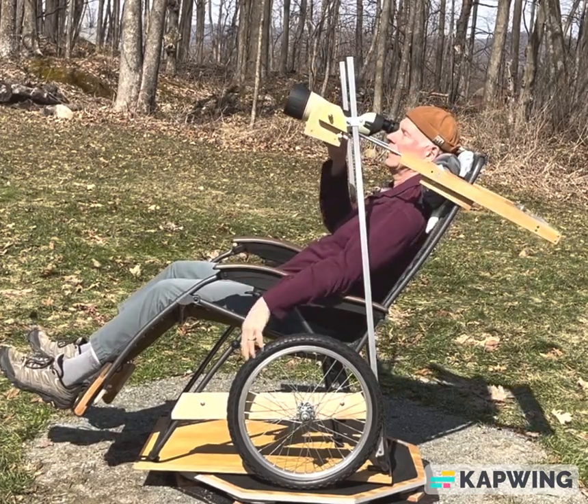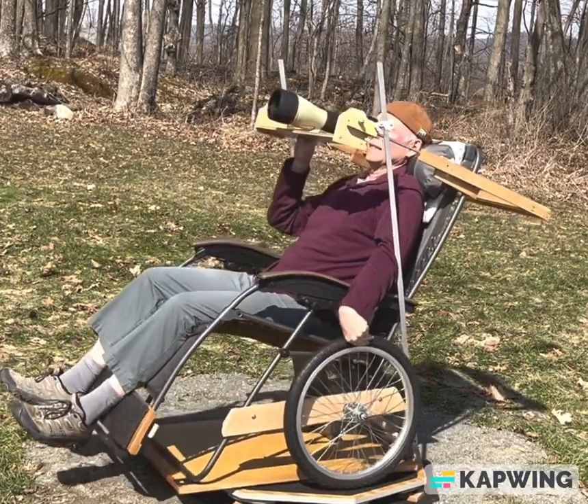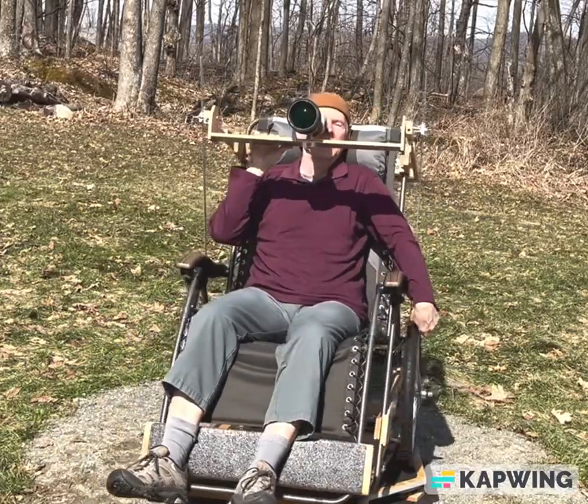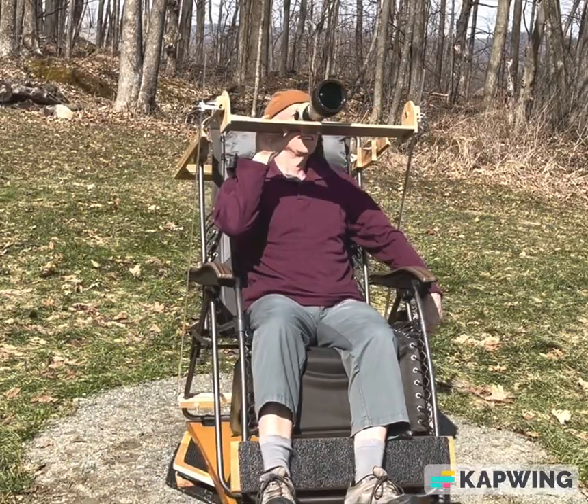Here's a quick 360-degree tour at low elevation and then at high elevation using a field scope which can zoom from 20x to 60x.